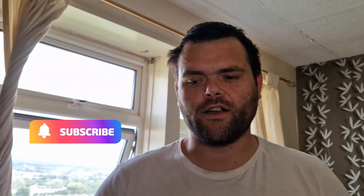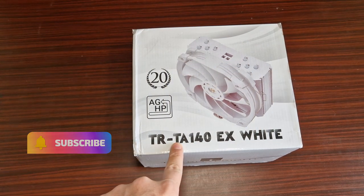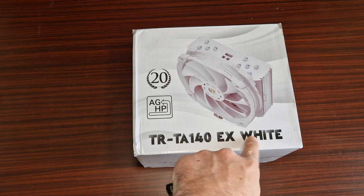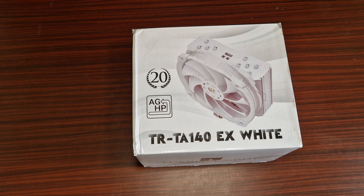Hey guys, this is Richard from Wildstech. I've got another video for you. So we have the TRTA-140EX White Air Cooler from Thermalright. Let's get into the unboxing.